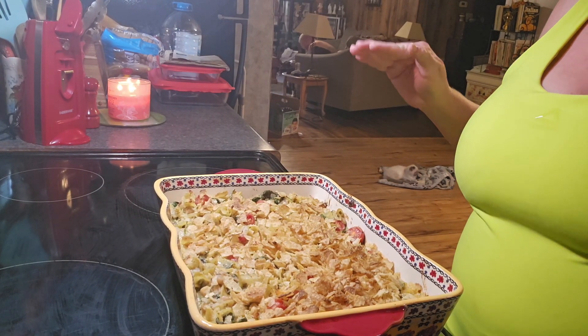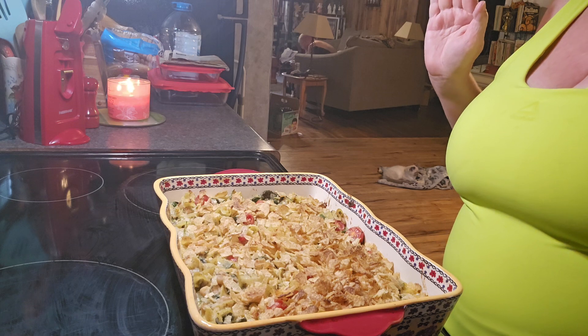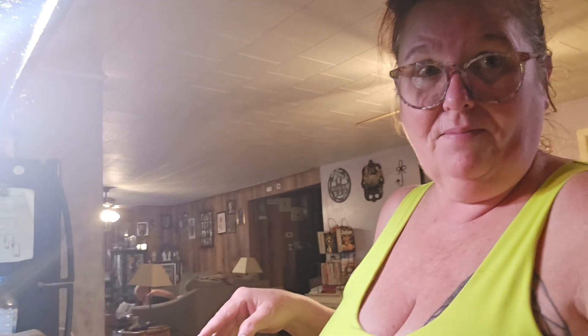It's been 25 minutes and here's our finished product. I'm going to take a picture of this. I hope you all enjoy this recipe — if you make it and like it, please let me know. Please like, subscribe, and share. I'll see you in the next video. Thank you and have a good day. Bye!